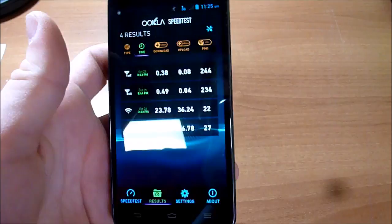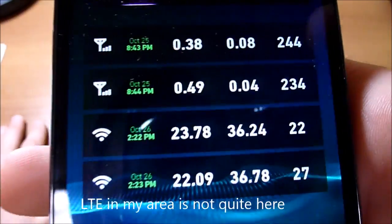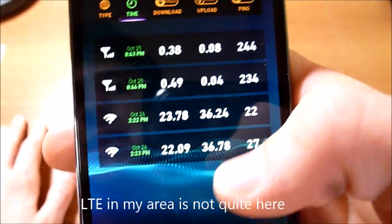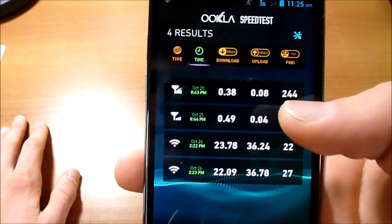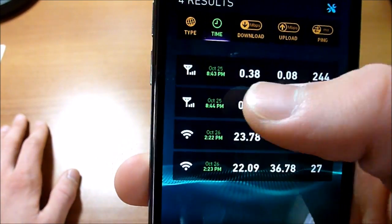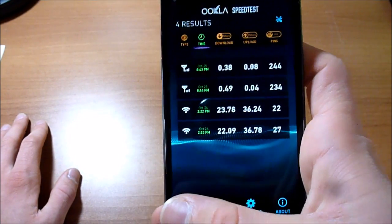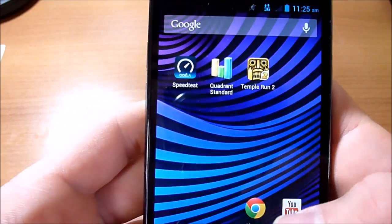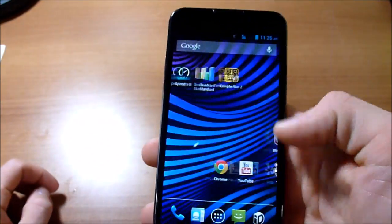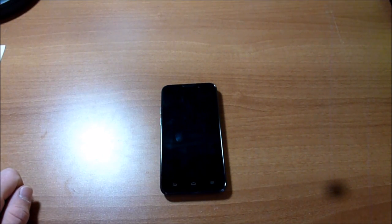I do not have LTE here — it's supposed to be around here but it hasn't shown up, and I know it's very weak in this area, so I didn't get to test LTE. Here are the other results: 0.5, 0.04, 0.38, 0.08 — pretty bad. The other tests I didn't finish were just incredibly slow. That's just Sprint's 3G network in general; if you're in an LTE-capable area you should be fine.